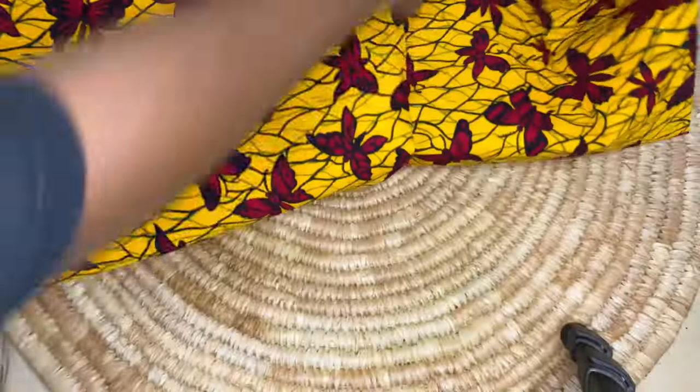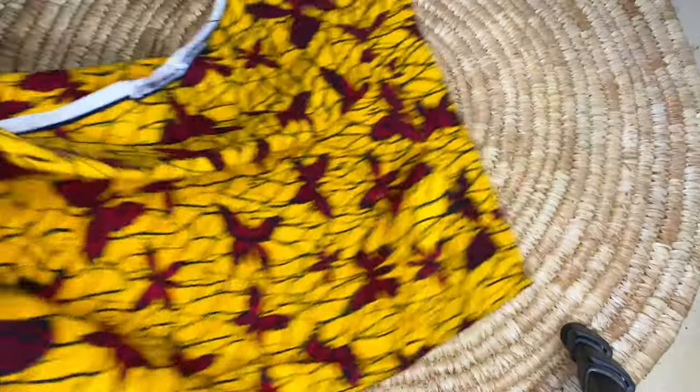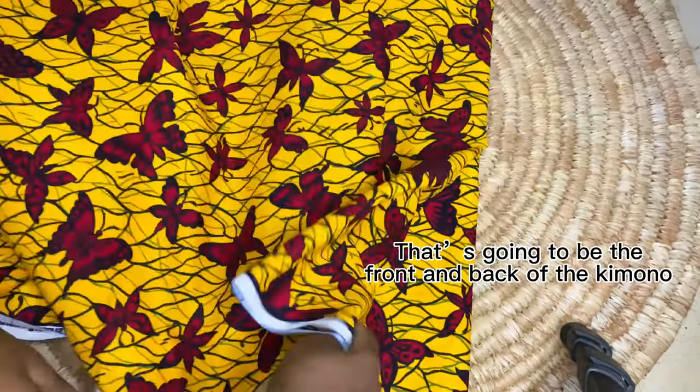I'm going to go ahead and fold the pieces into two again, making four layers total — two here and two here, making four.